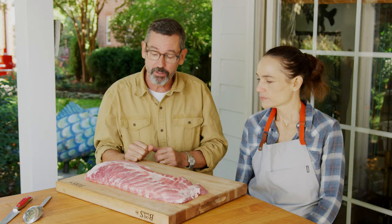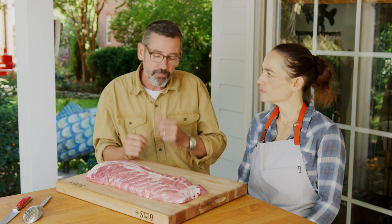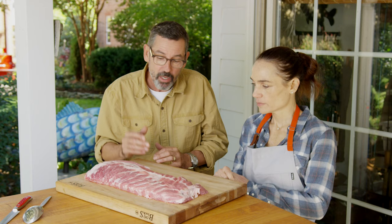We got our rub made and we've got our smoker hot, and now it's time to season up these ribs. I like to use spare ribs — it probably starts with being interested in competition barbecue. Spare ribs is often a go-to rib because there's so much meat on them.